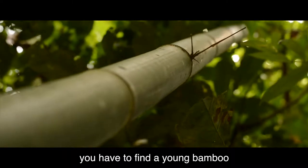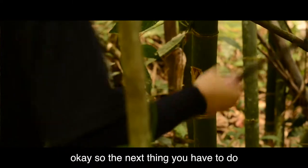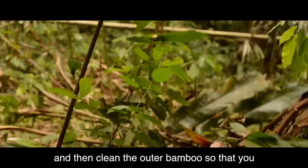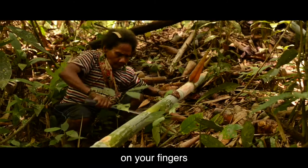So the first thing, you have to find a young bamboo that has long enough section for cooking. The next thing you have to do is cut the bamboo and then clean the outer of the bamboo so that you don't have any splinter on your cooking.